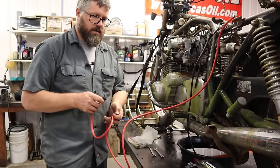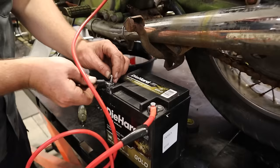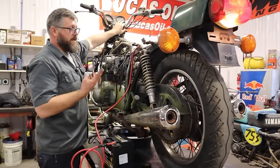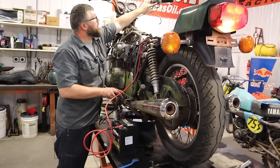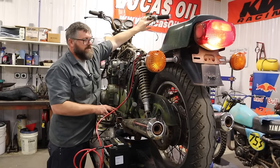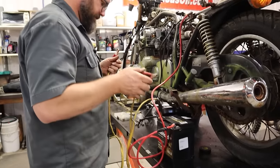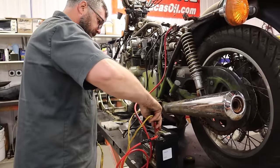Turn the key on again. We still got a light. Now do we have anything? Nothing, still nothing. When in doubt, more cables — if electricity is the problem, add more electricity.